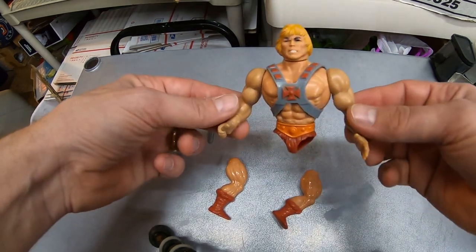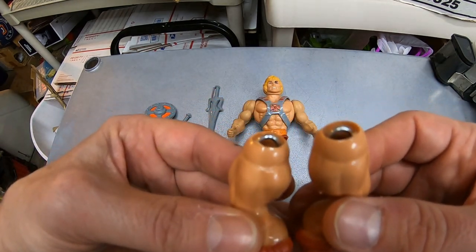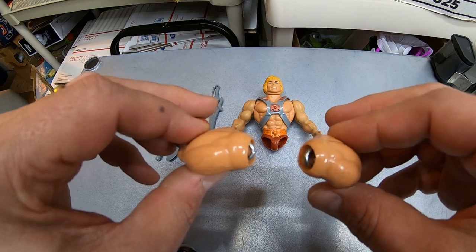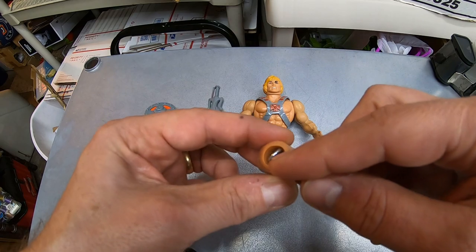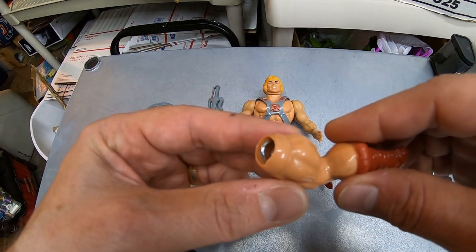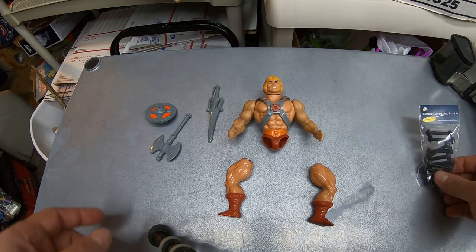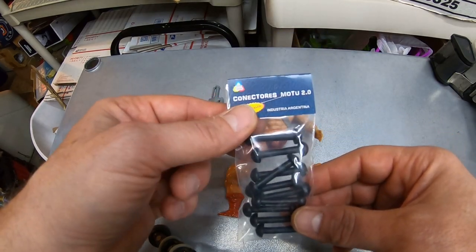The obvious problem is the legs are detached. Somebody has attempted to fix this before and that fix has since broken. The old method of fixing these figures was to put hook screws into each leg and then take a rubber O-ring and attach them that way.